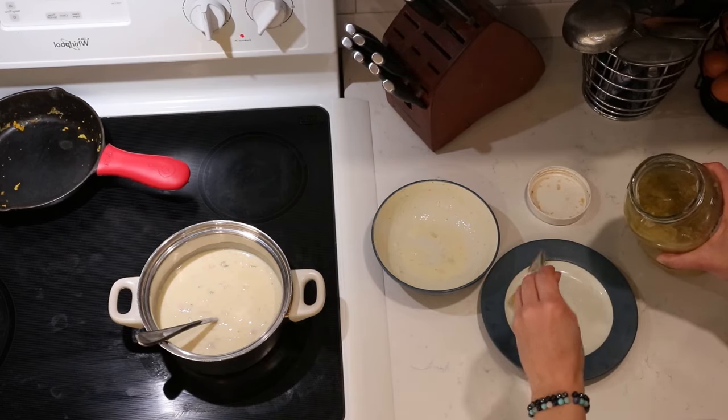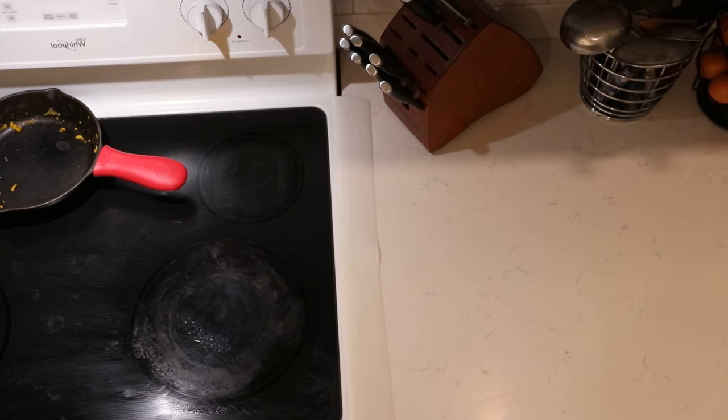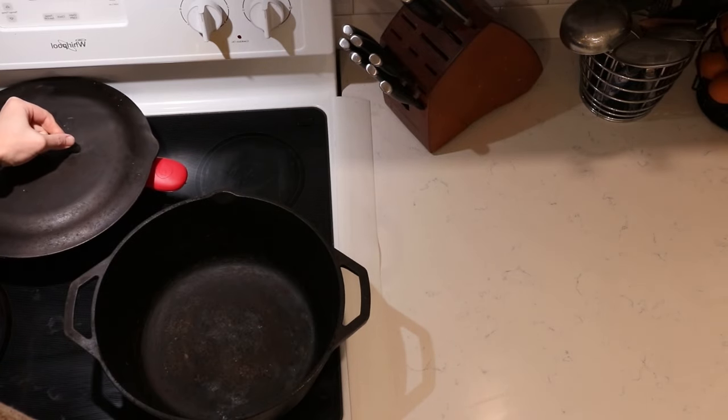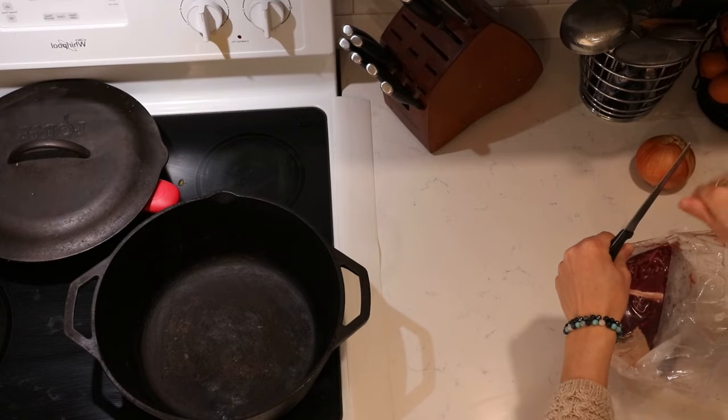For the fermented food for lunch, we're having some raw homemade sauerkraut. For dinner today, we're doing a roast. Right around lunchtime — or a little bit before is actually even more ideal — is when I get this started.